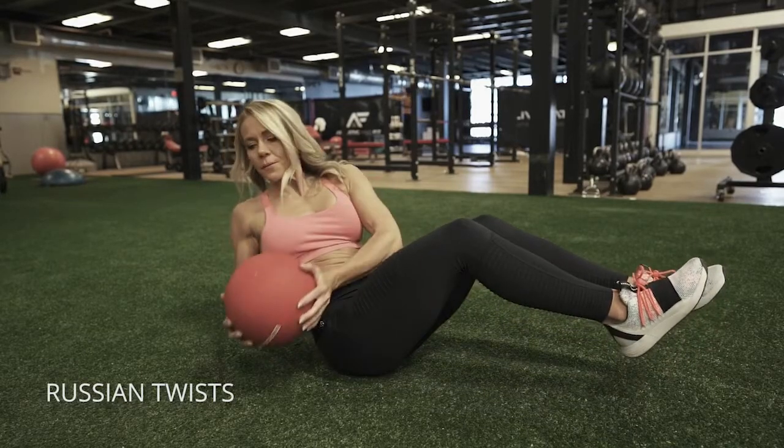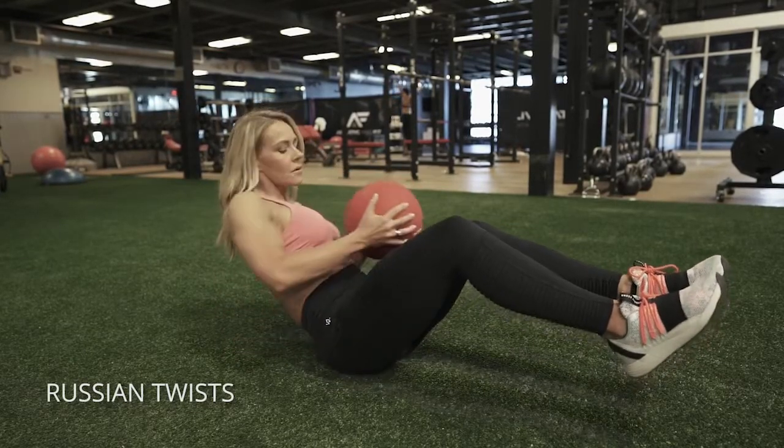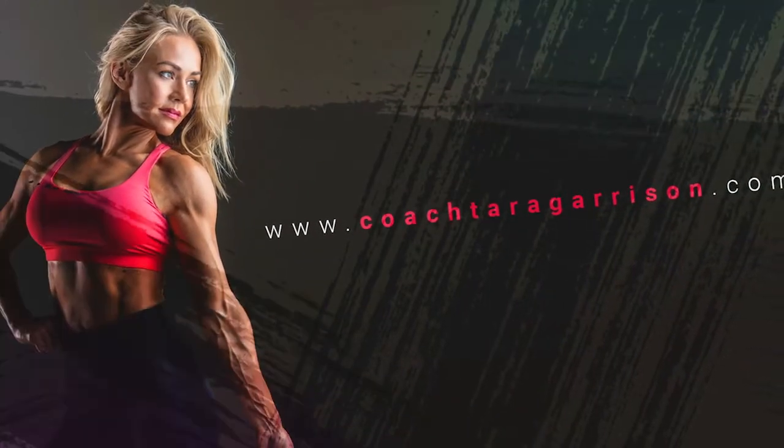Keep your abs pulled in and tap the floor to each side with that ball or with your hands. Really focus on the twist and keep your belly button pulled into your spine.